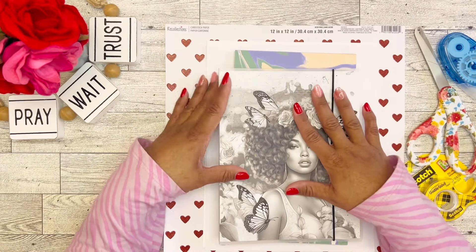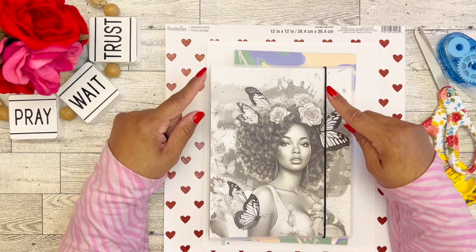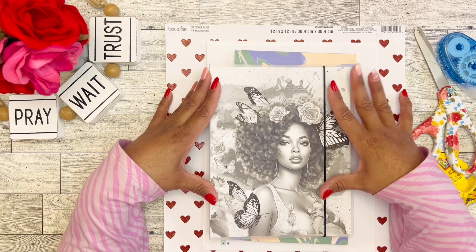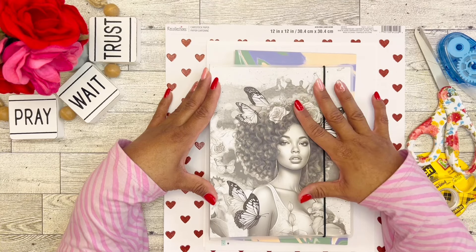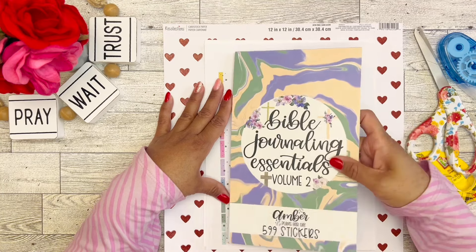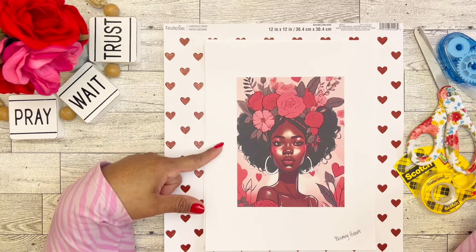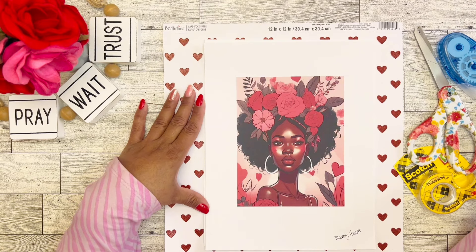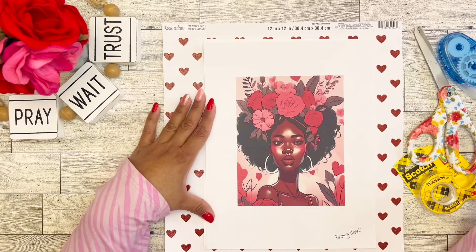I have some stickers in this beautiful sticker album from Isis Ella Jewels. If you guys saw my opening video of the Planning Press faith stickers, I put those in here because I think I'm going to be using some quotes as I set up my faith planner for the month of February. I have Amber Plans Her Day Bible Journaling Essentials Volume Two here, and a piece of Happy Planner paper just for sizing. This dashboard is from Crafty Planner Queen's Blooming Hearts set — I did feature that in my instant happy mail haul.